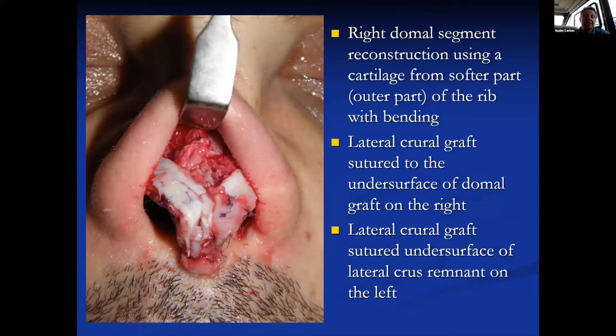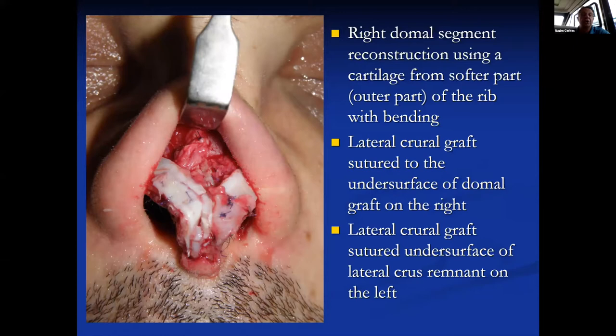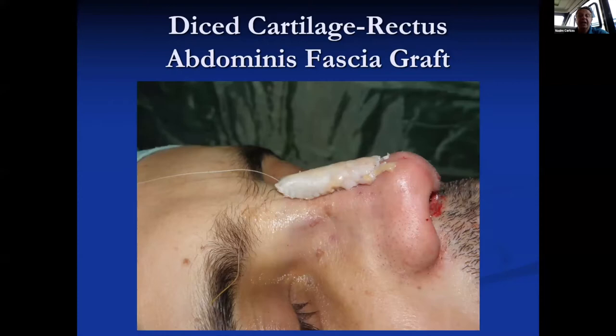For tip reconstruction on the left side, a dome segment was present, so a lateral crura strut graft was placed underneath it. On the right side there was no dome segment, so from the soft part of the rib cartilage a dome reconstruction was done. A piece of graft was sutured to the medial crura remnant, and underneath that a lateral crura strut graft was placed. The tripod reconstruction was performed this way — this method I learned from Dean. If there is a lateral crura remnant I use it, but in this case there was none. For dorsum augmentation, using rectus abdominis fascia, a diced cartilage fascia graft was prepared and placed to the dorsum.